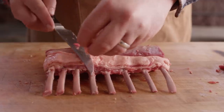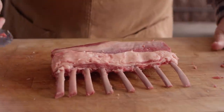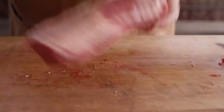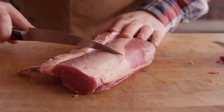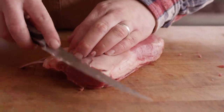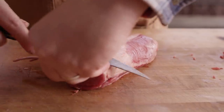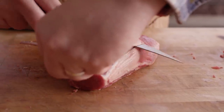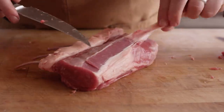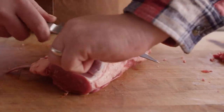So I'm just gonna trim up a little bit of this excess fat membrane here, make that all uniform. Then we're gonna come after this silver skin — just slide your knife right underneath it, lift that up, angle your knife upward so you're not taking any meat with it. No meat left behind. Just work your way down.